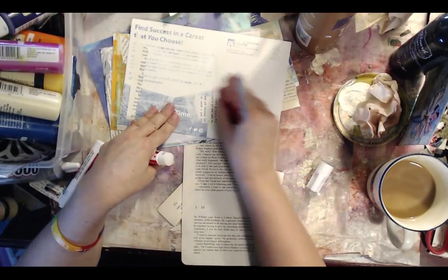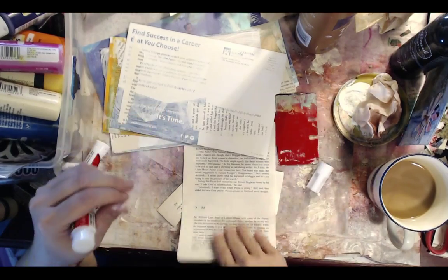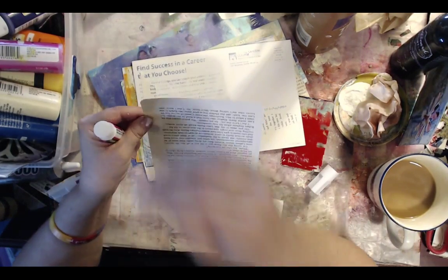You could also do it with alcohol inks or sprays, or watercolors. The thing is, you don't want to get it too wet. Even when you use your watercolors, you just want to use it as dry pigment as you can.